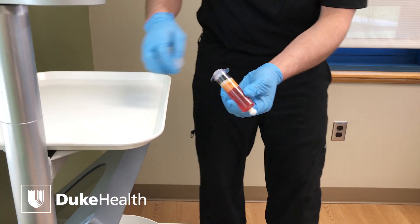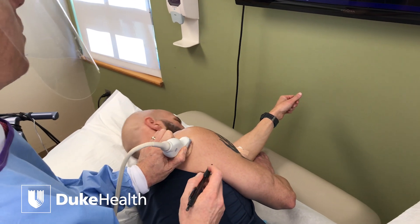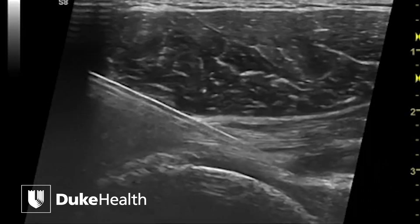One thing here at Duke — we do all the injections under ultrasound guidance because of the accuracy. We want to make sure that we're in the joint.